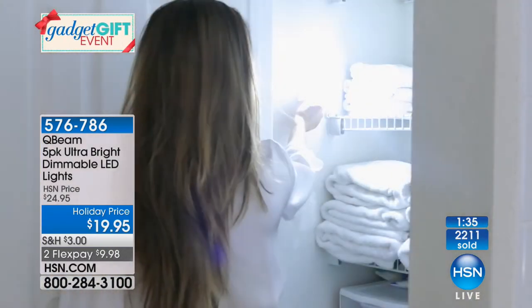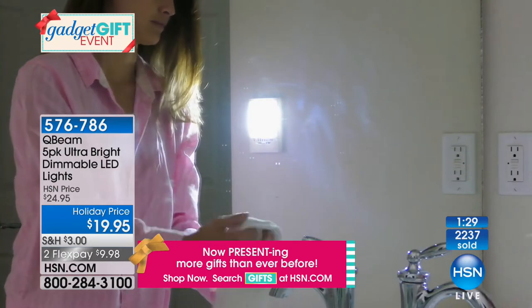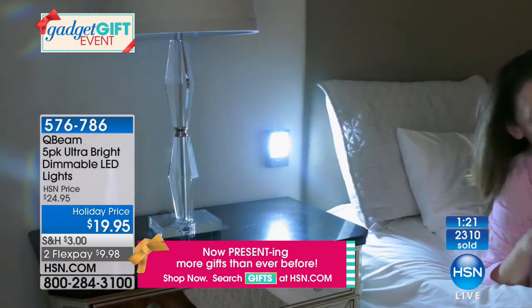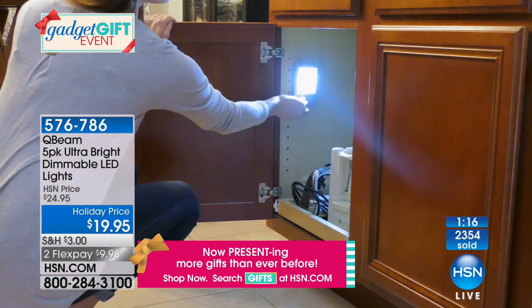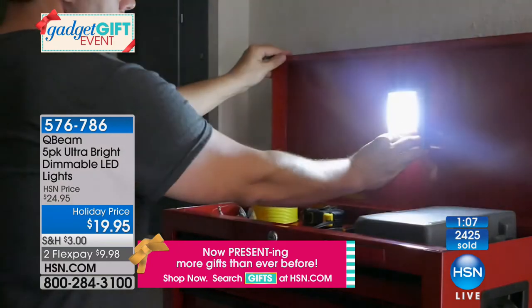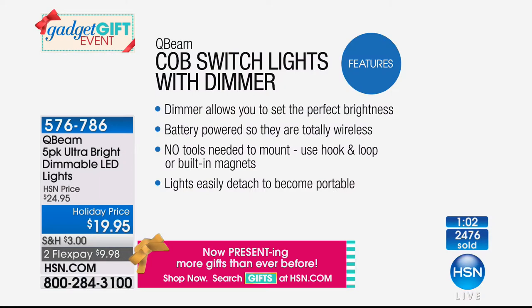We've seen a lot of good light solutions over the years. Everybody now talks about COB LEDs, and what Q-Beam has done is taken that same great new technology and brought it together in a body that is so versatile. I was at the car wash the other day and they had a little rack of similar products — not the dimmable ones — and they were charging $20 for one of them. At the car wash! They know they've got you there for at least 15 minutes. Now you're getting five.